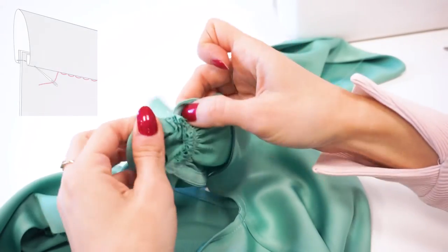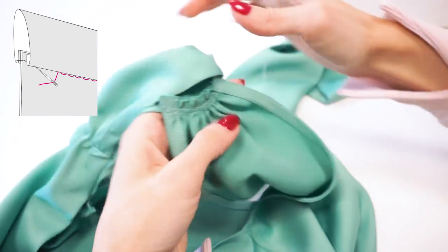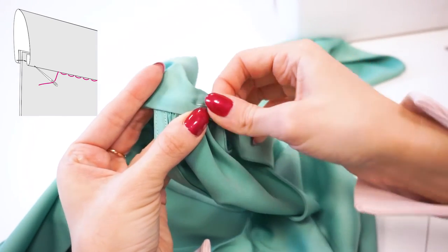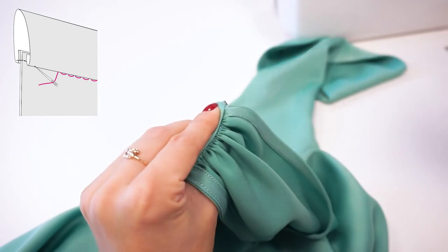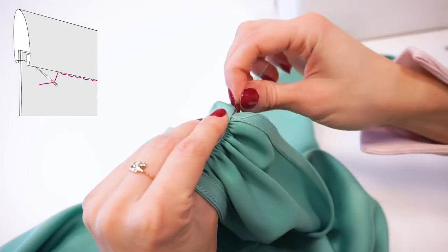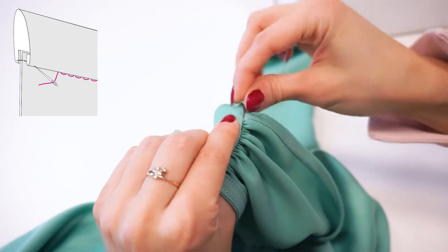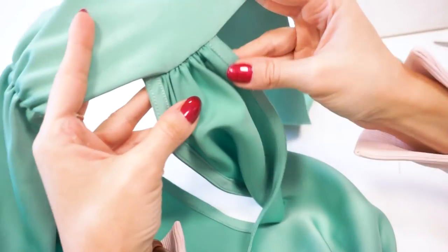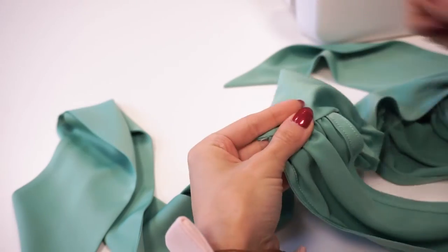If you want, you can use the stitch-in-the-ditch method, but I will use a simple invisible hand stitch because I actually found it to be much quicker for this case, since the seams aren't so long. For stitch-in-the-ditch I still prefer to hand stitch before sewing, so it's about the same amount of time. Make small stitches in the pressed edge of the bow and small stitches in the top, trying to cover the previously made seam with the fabric of the bow panel. Work in this way for the other two openings as well.